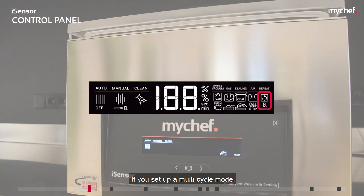The repeat icon indicates the number of vacuum cycle repetitions. If you set up a multi-cycle mode, a numeric display will appear just below the icon to indicate the current cycle number being counted down. The push icon or central button indicates that pressing the central button will cause the current operation to change, skip, or cancel. The lid lock icon indicates that the lid can be closed to begin operation, and the lid opening icon indicates that the lid can be opened.